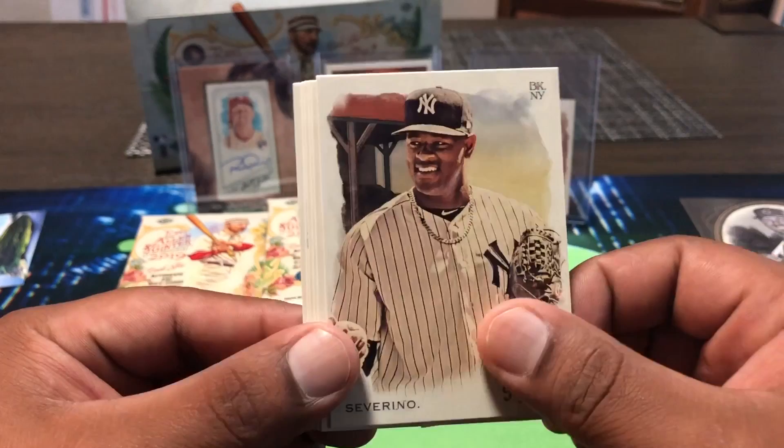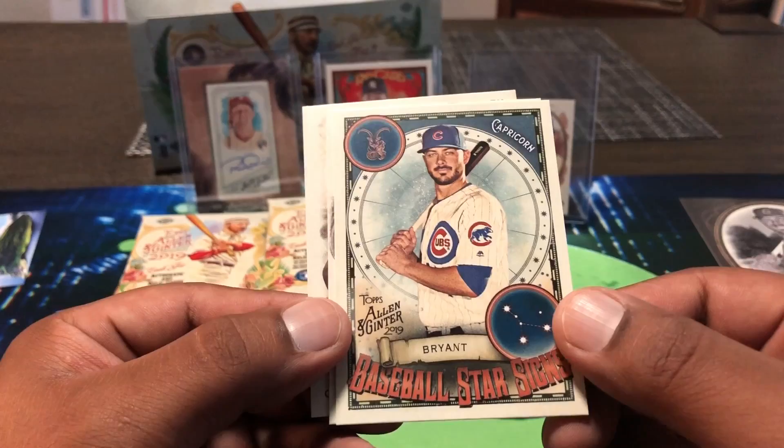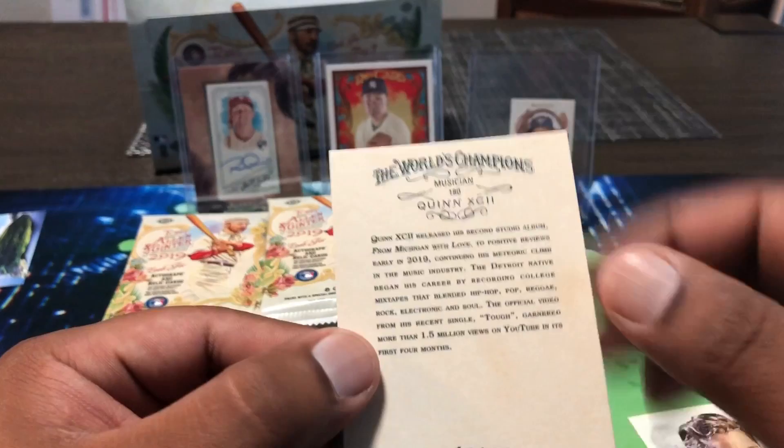In this product you're not guaranteed any autos — could be all relic cards. You're guaranteed three hits but it could be all mixed up. Luis Severino, Brandon Nimmo for the Mets, Christian Yelich MVP candidate, Joey Votto, Chris Bryant — that's a cool Capricorn zodiac sign card. Then Luis Urias, our first rookie card for the Padres. And Quin XC — another comedian, or magician.